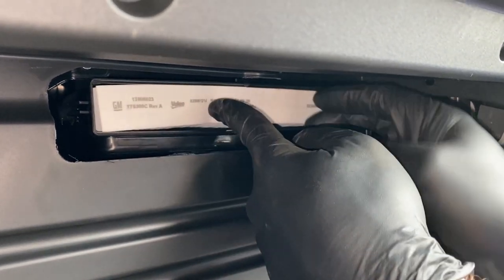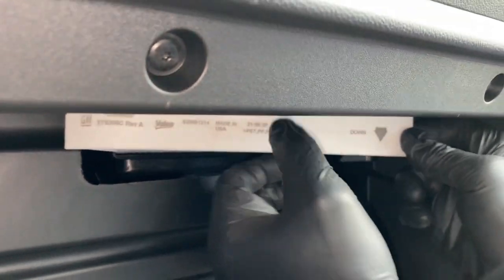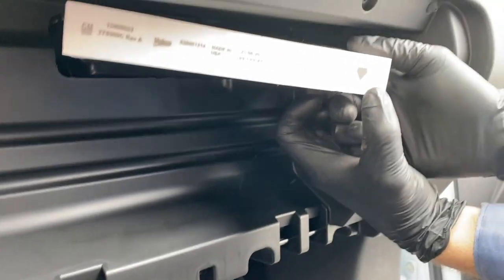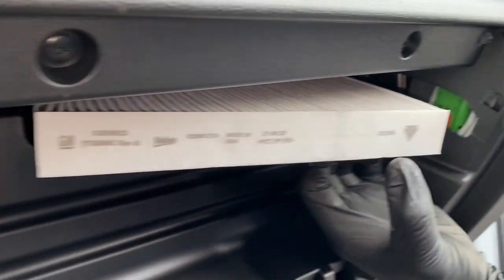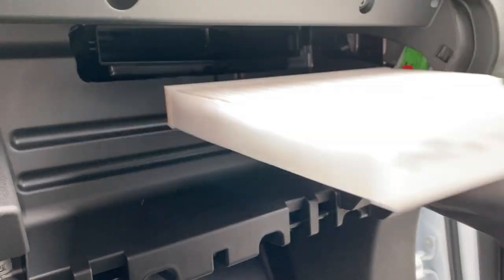There is your cabin air filter. Just jam your finger in there to get a hold of it and pinch it from the sides. Pay attention to the direction the arrow is facing — the arrow's facing down, so that's the direction of the airflow, and when the new filter goes in, that's the way we want to put it in.